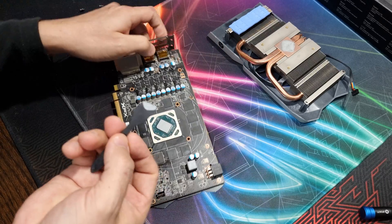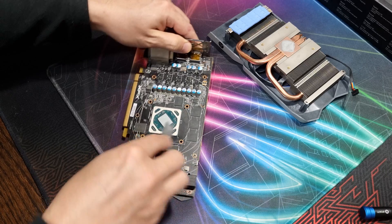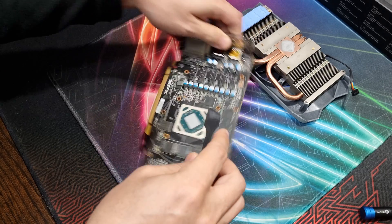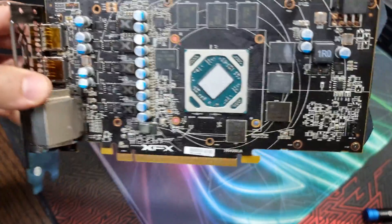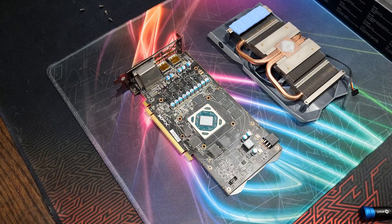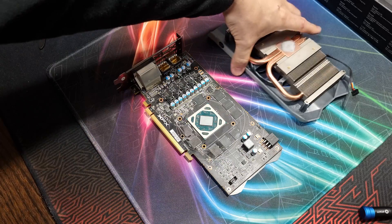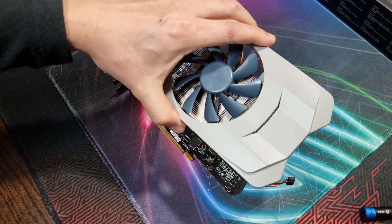This stuff is easy to spread, as you can see. Just got to cover the corners here to make sure everything is 100% covered. That looks good to me — it'll still spread a bit more after installing the heat sink. So let's put this thing back together and I'll see you guys on the bench.